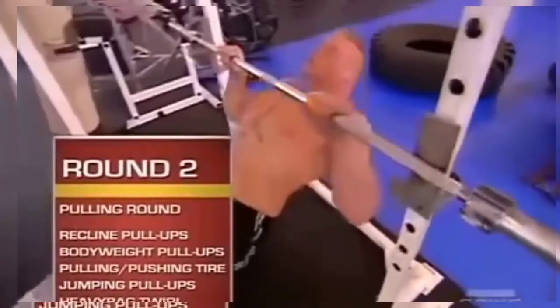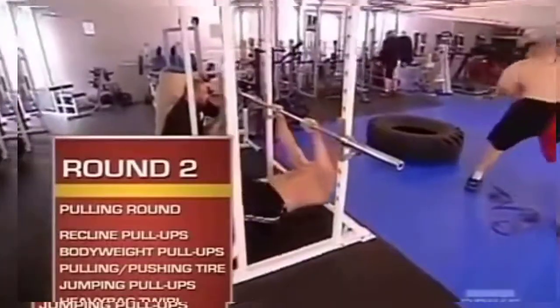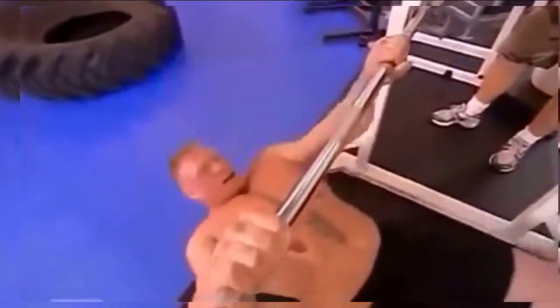Round two. The second round is the pulling exercises — it works on increasing the muscle endurance in the pulling muscles. First station, he does recline pull-ups. Second station is a body weight pull-up with a climbing rope.